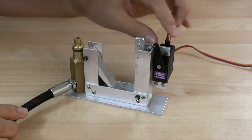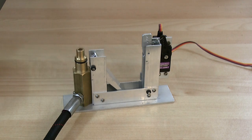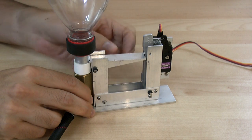We have a servo motor over here to do the release. The way it works, the rocket and the nozzle simply fit onto the nozzle seat, and we lock the lever in.